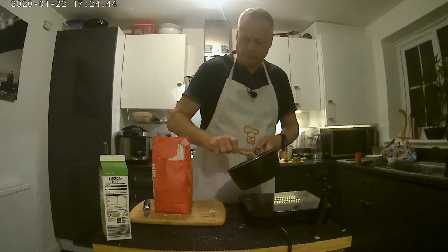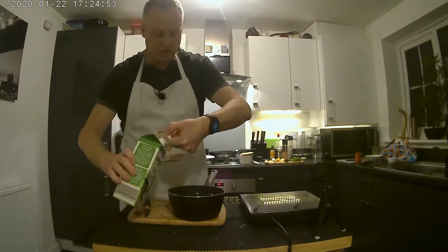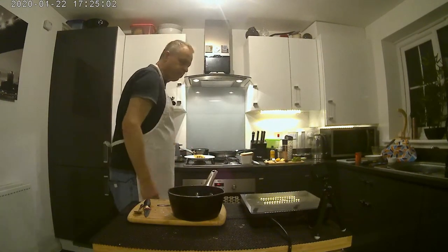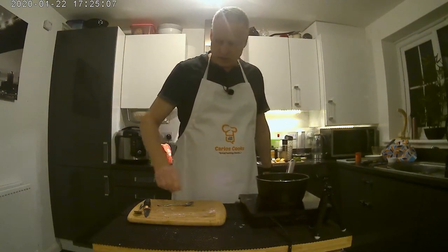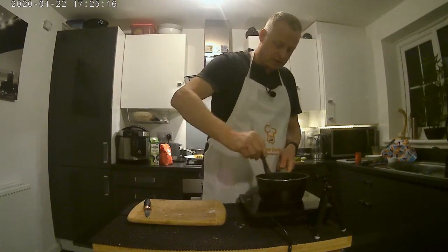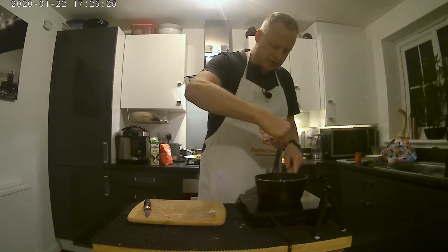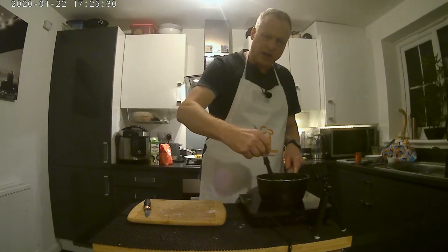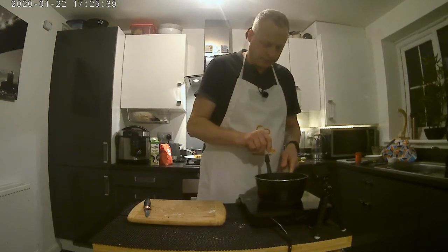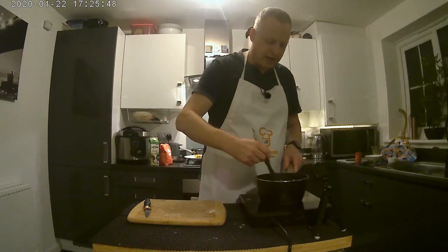Once that's all mixed in, add your milk. I'm only making enough parsley sauce for this one batch of fish cakes so I don't need too much. That goes back on the heat. Now with a whisk, continually stir that and don't stop. You want to warm the milk up sufficiently so the roux melts into it — no lumps, nice and smooth. As it comes up to temperature it will start to thicken up, and that's what you're waiting for. It should all dissolve in so you can't see the roux at all, and you've got a thickening agent in the milk with no lumps.